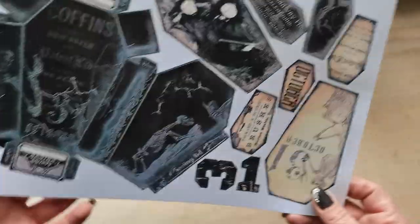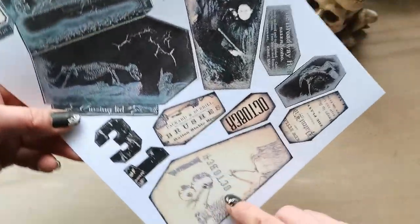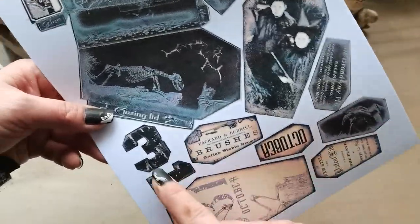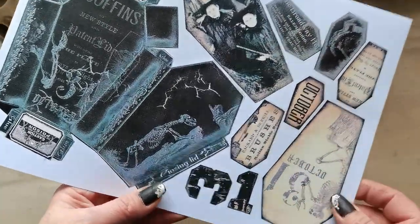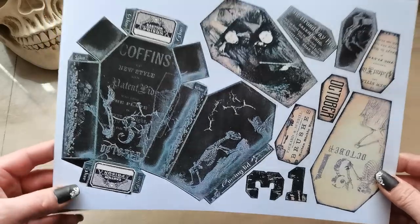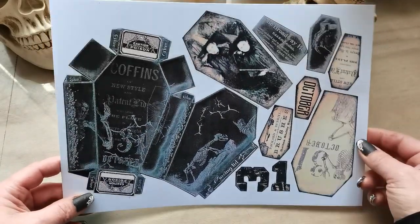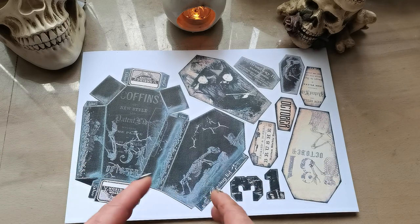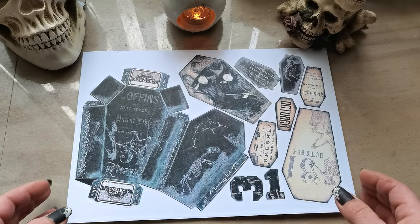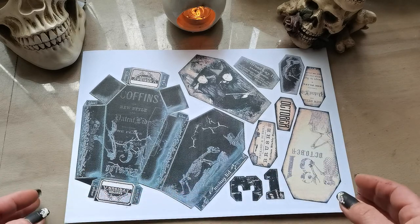The freebie includes the coffin box with some other stuff — some tacks, mini tacks, and a number — and you can use these in your journal as well. If you're interested, click the link down below. It will be active for 48 hours, after that it will be active only on my Patreon and will continue through October.